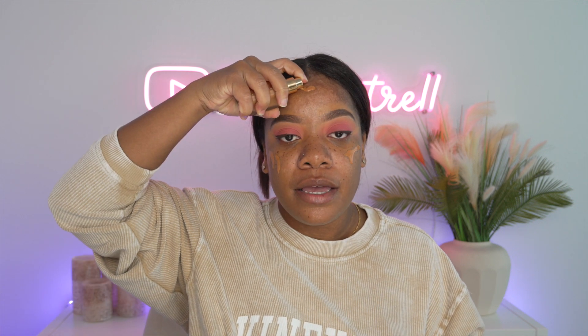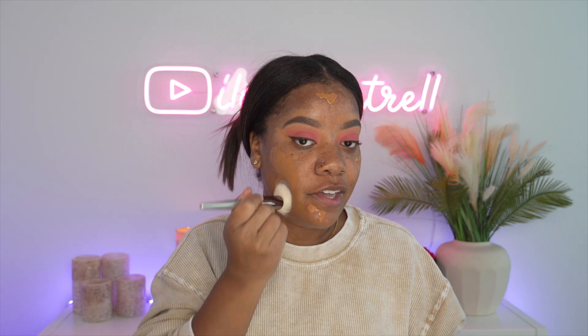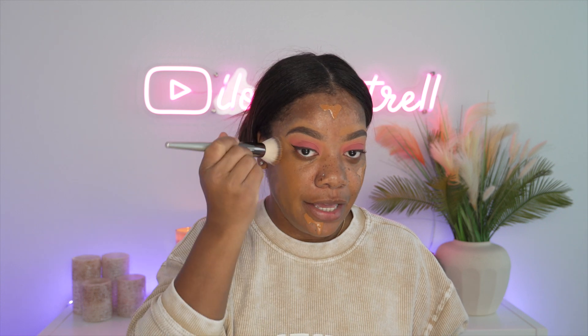I'm going to be using my Pat McGrath foundation today because it's just lighter and it's just kind of the texture that I'm going for today. So I'm just going to put a little bit on the face. I did prime already — I used my Milk Hydro Grip. You guys know that is one of my favorites. So I'm going to go ahead and blend this in.